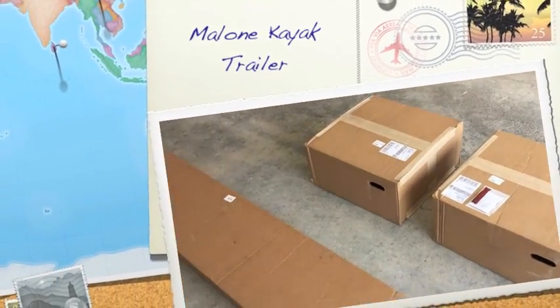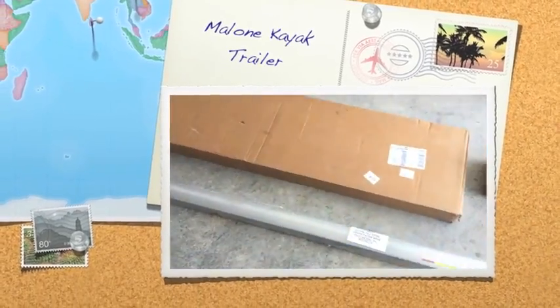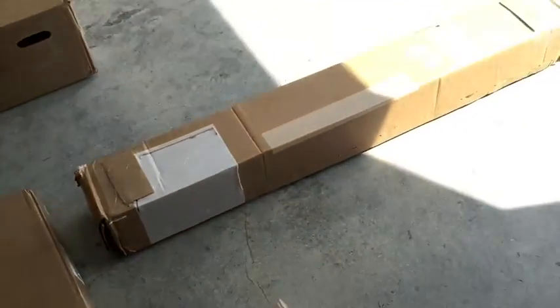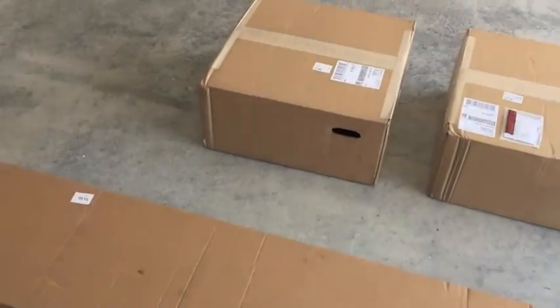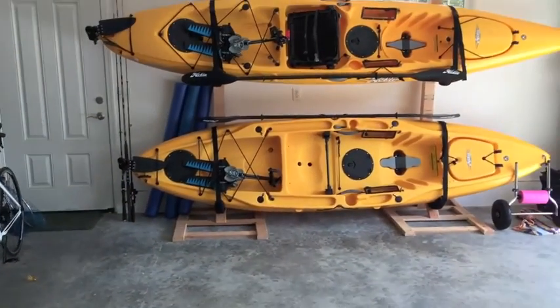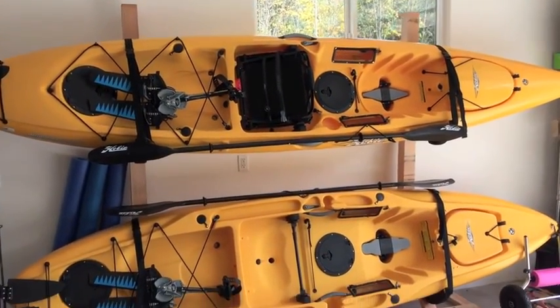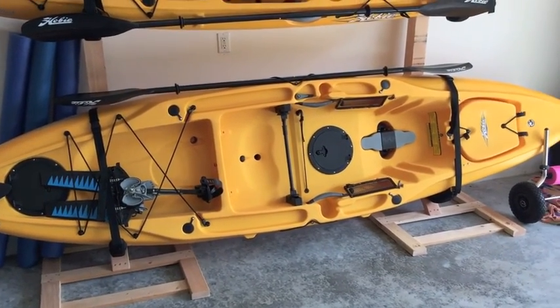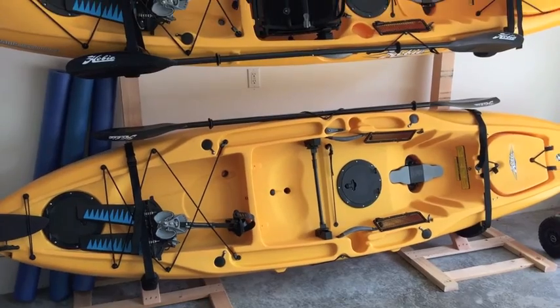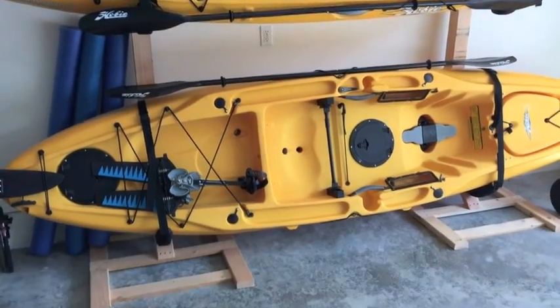Welcome guys, the FedEx man just dropped off these five boxes for my Malone kayak trailer. I'm going to lay them out, get started, and take you through the build. I bought them for my kayaks — the one on top is my wife's Revolution 13, and I have my 12-foot 1-inch Hobie out back on the bottom. We love them; we've had them out three times already.